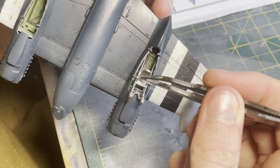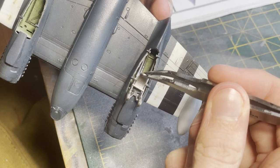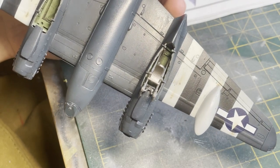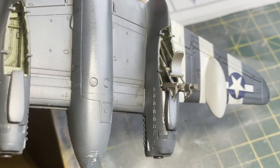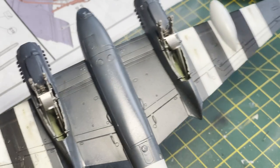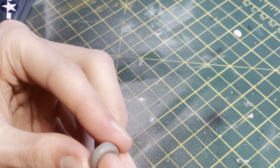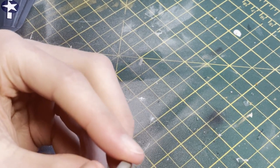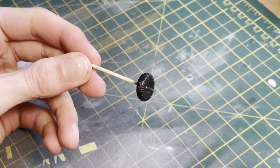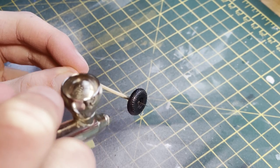I also want to point out a couple of stains on the invasion stripes — these were done using a similar method to the oil streaking mentioned earlier, with white spirit and oil paint streaked in the direction of airflow. The tires for this kit I actually really like — the rubber tread effect looks very pronounced and realistic.